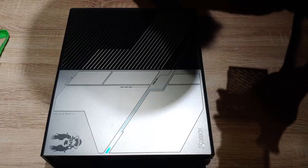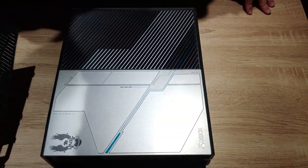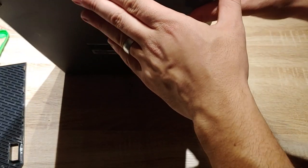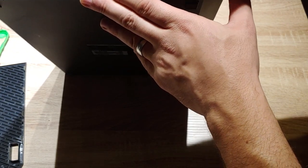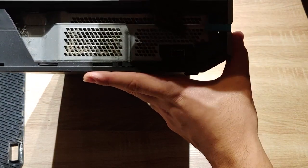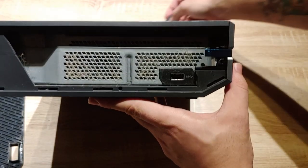We're just gonna start by unclipping this bad boy. First things first, remove that side panel with the controller sync button — it should just pop right off. Look in right here — I think this slides right off. It does. Take this part out, slides right underneath here.